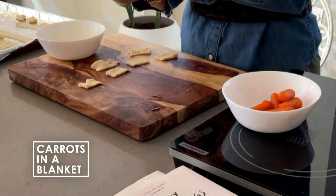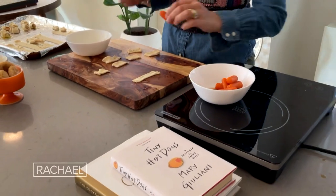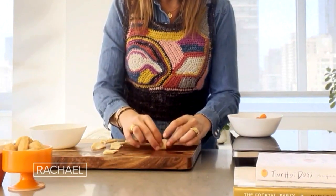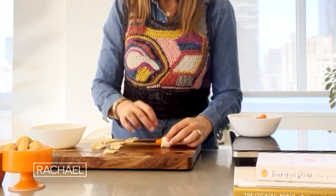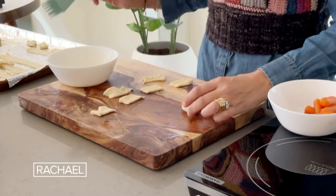I'm going to pull out my puff pastry, take one of these carrots, and just roll them up. How simple is that? Brush it with butter — can't tell, right?